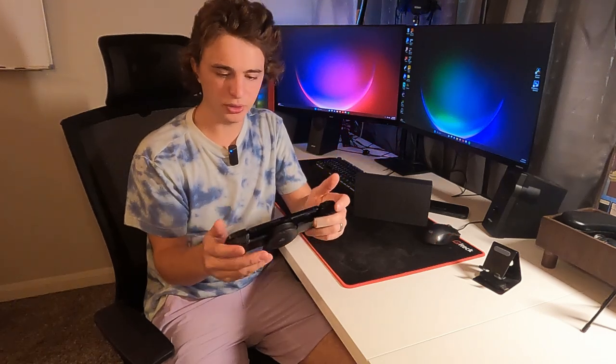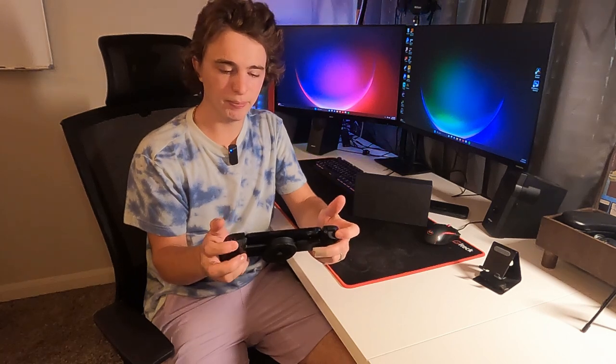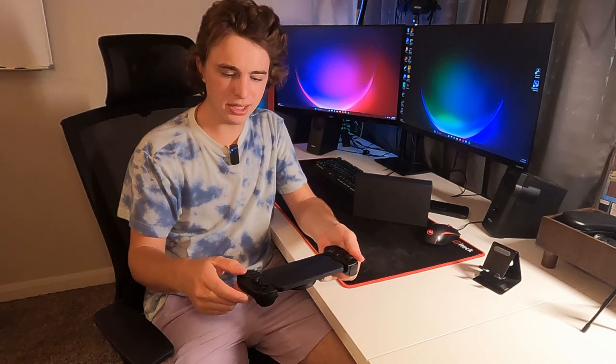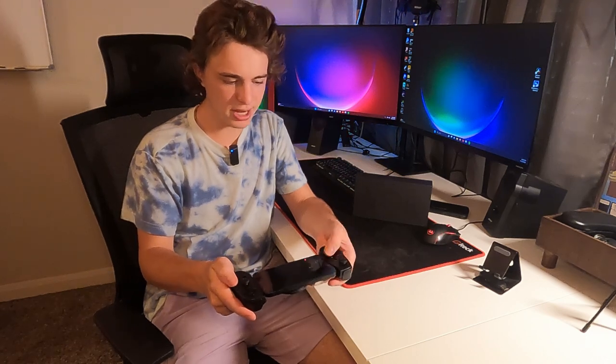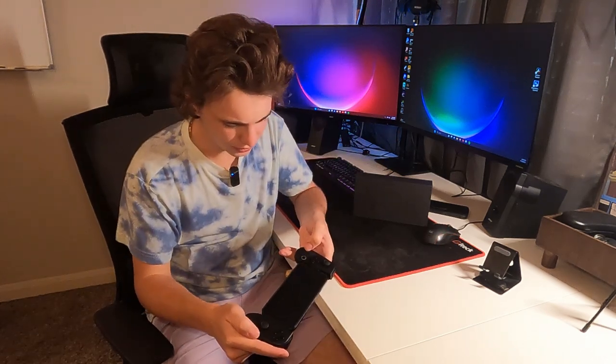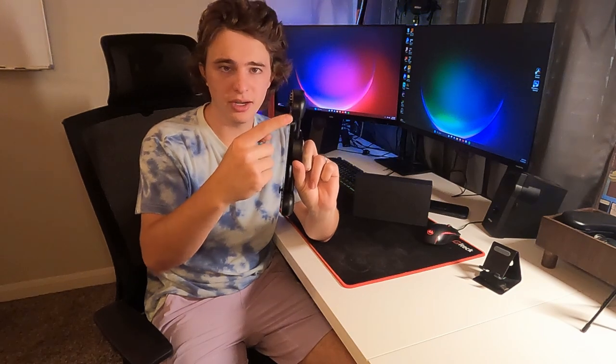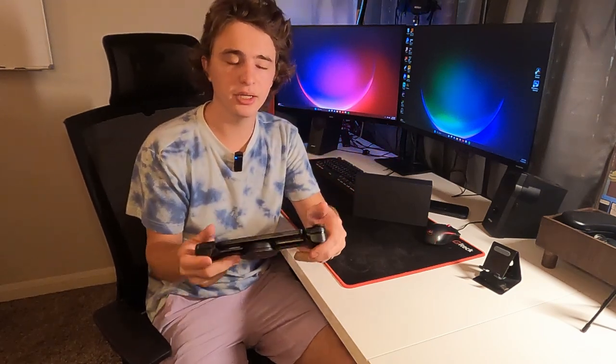The layout is pretty similar to maybe a Switch. You get two bumpers, four face buttons — X, Y, B, and A — two joysticks, and an arrow pad. It looks like you even have a screen record button and a home button. You also have the opportunity to charge your phone while you game. There's another lightning port right there, so that's how you keep your phone charged up while you're playing.